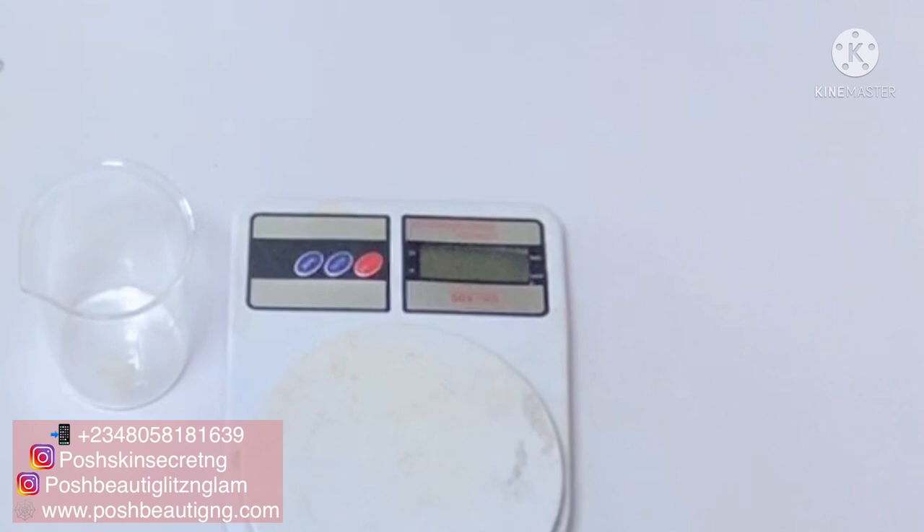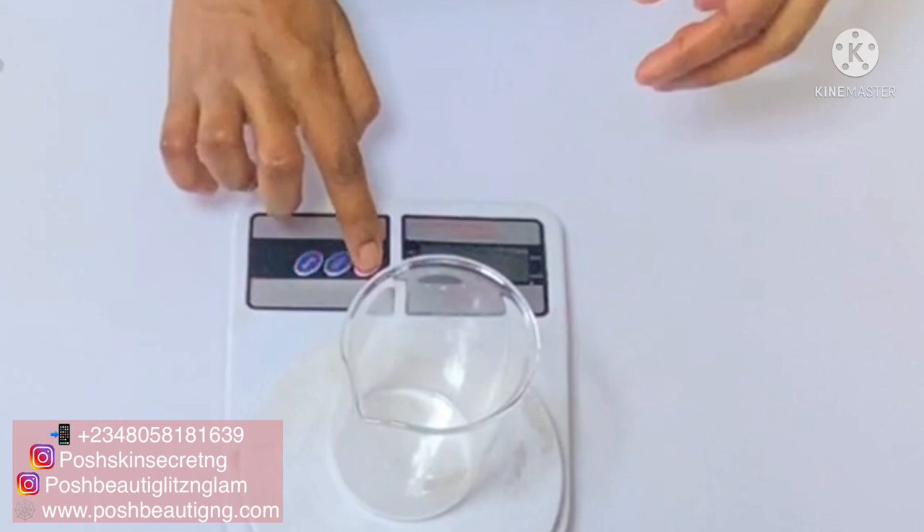As usual, I'm going to sanitize my workspace. I'm not endorsing any brand here — you can go ahead and use any form of sanitizer you can find in your local supply stores, or any alcohol you can find, just to make sure that your products are well sanitized and protected from any form of microbials and any growth of molds.